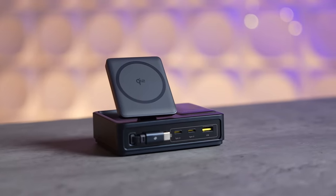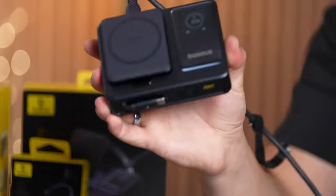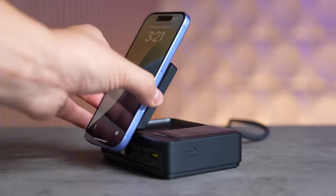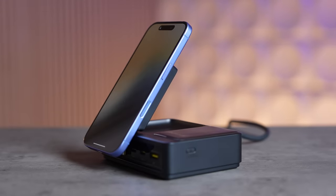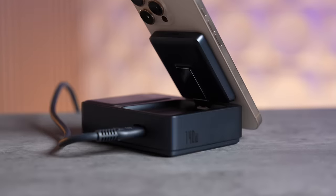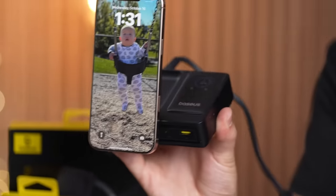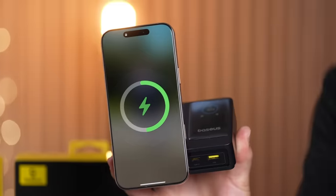It comes in a very compact design so you can take it on the go, and it also features an adjustable stand which is perfect for your iPhone 16 — especially larger models like the iPhone 16 Pro Max — charging it at 15 watts using Qi2.